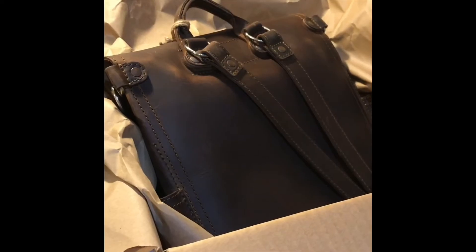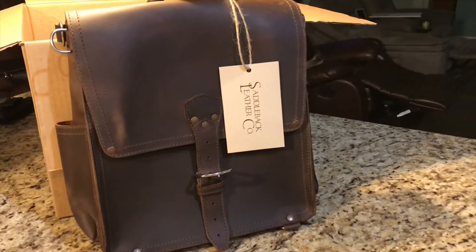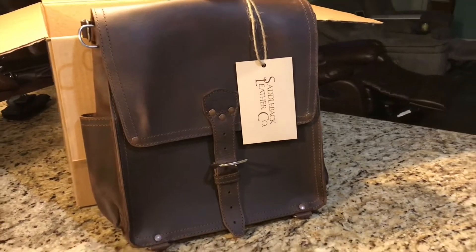Before I open this, I just want to thank Saddleback Leather for sending me a backpack that I have been looking at since it came out. This is definitely not the best lighting for this unboxing, but it is pouring rain outside and I was way too excited not to open this right away. This is my dark coffee brown messenger backpack.